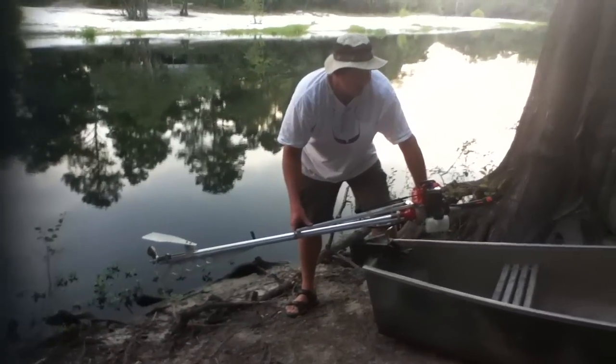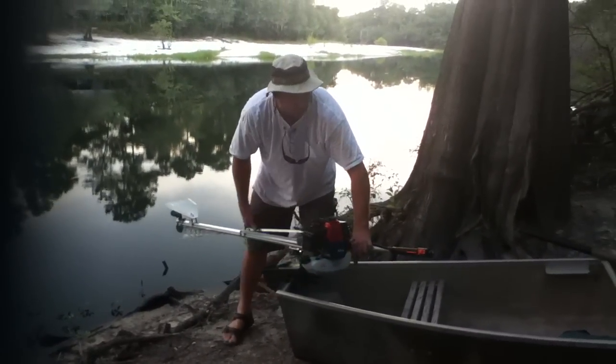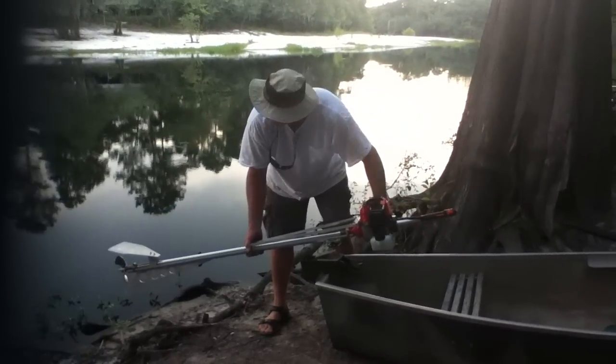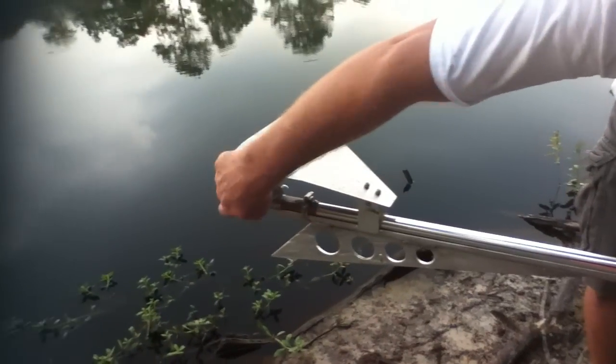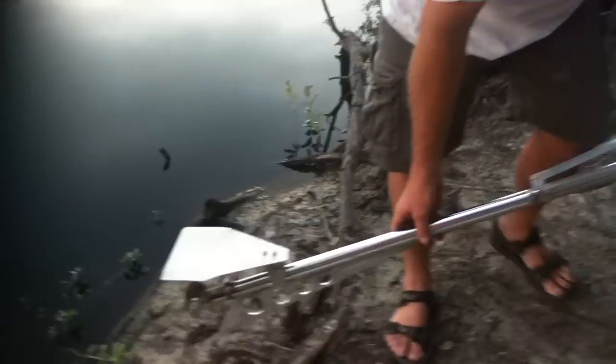This is my little mud motor I made — a little 43cc brush cutter engine with the tiller that came with it. Back here is a custom little skeg. This is a Young's propeller; go to youngspropellers.com. And here's the little cavitation plate.